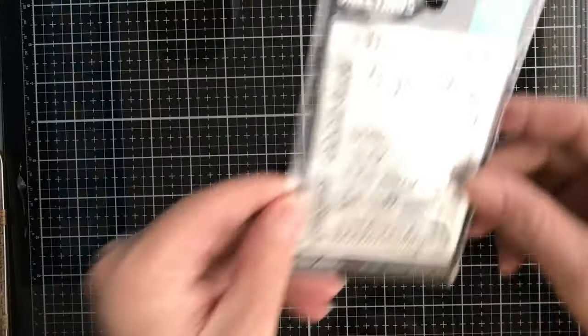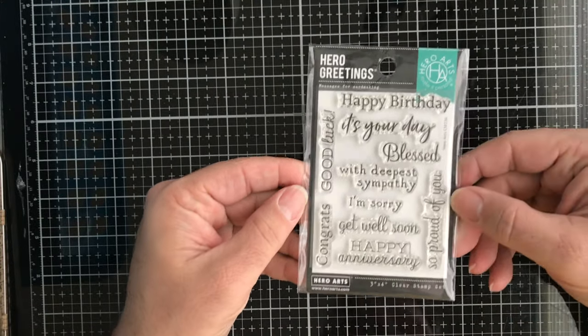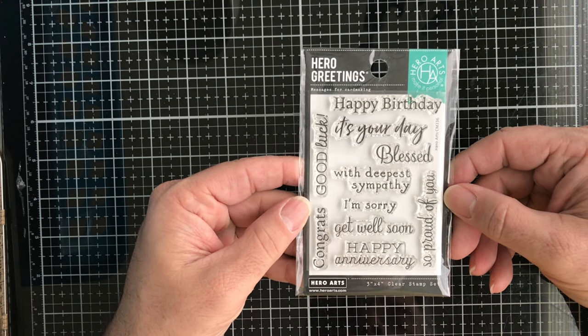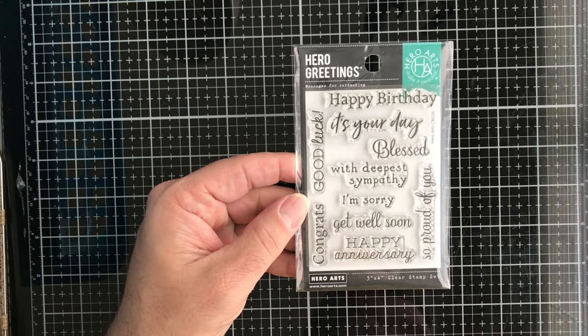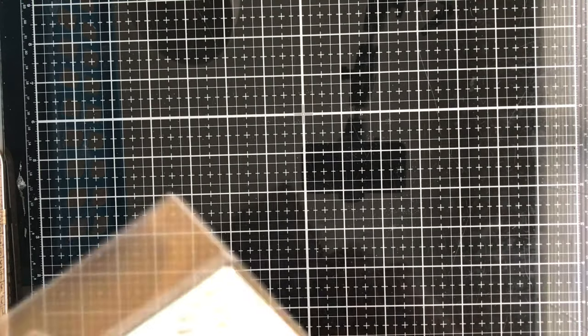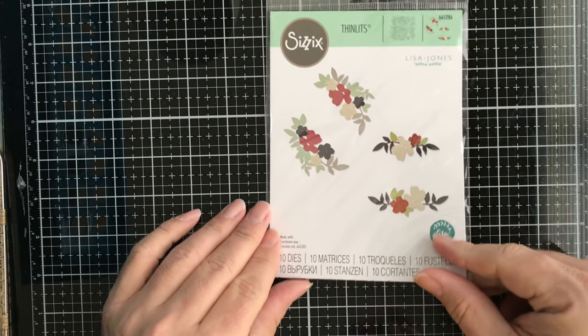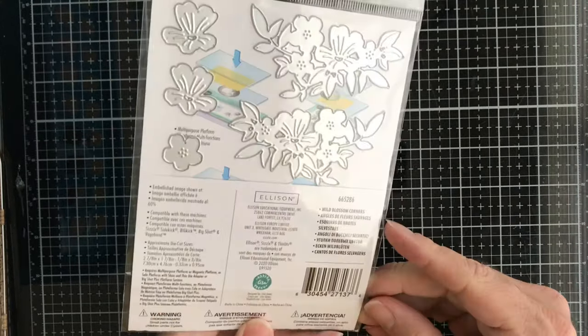Then we have this Hero Arts set — this is Happy Birthday — with all kinds of different sentiments all in one. It's very versatile.